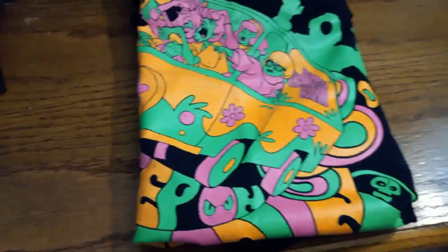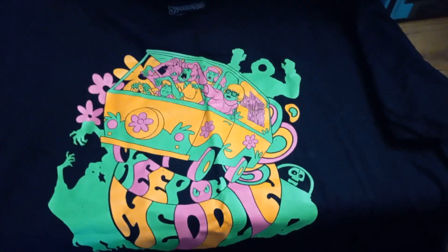Then we got the Scooby-Doo 50th anniversary shirt — let me unfold it real fast and I'll show it to you. Here's the design on the shirt, it's pretty cool. And here's the big item which is the loot crate box, 50th anniversary.